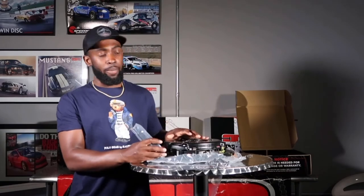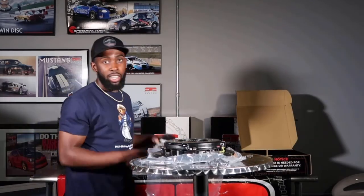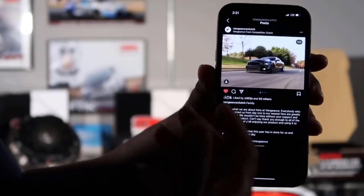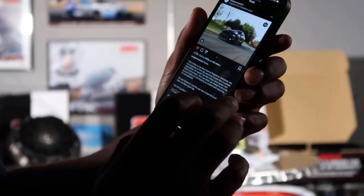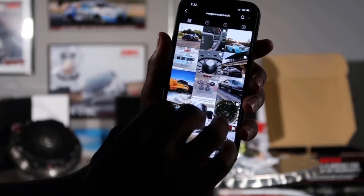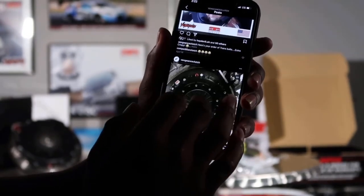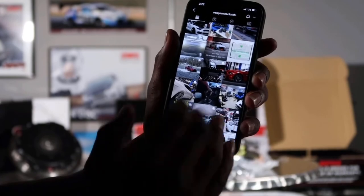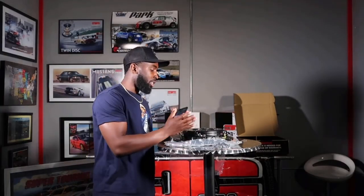We'll let y'all know what other options they got, and maybe get y'all a phone number. Y'all can follow them on Instagram - Avenger Cuts. They do a lot more than Mustangs. They got a Teddy S197 on there, got an S550, she's from the Atlanta area also, fox body. They do a good bit of stuff, man. From my understanding, they got the fastest Honda - fastest Honda record.